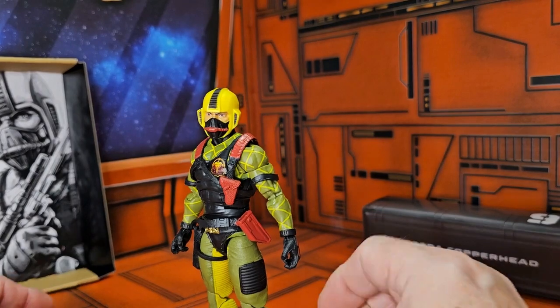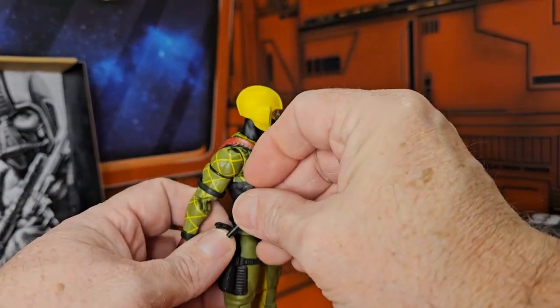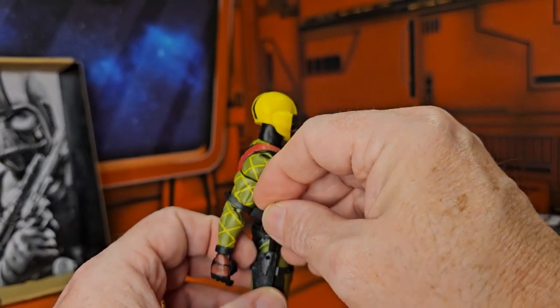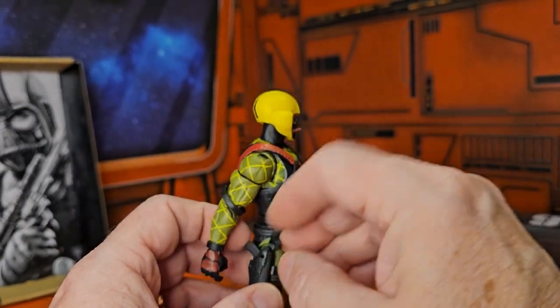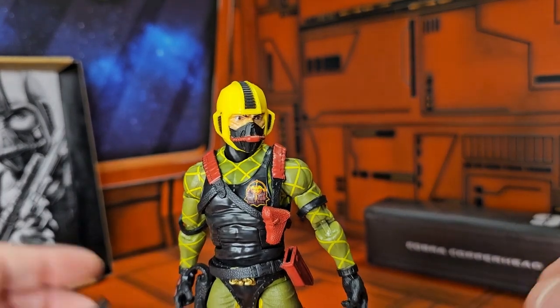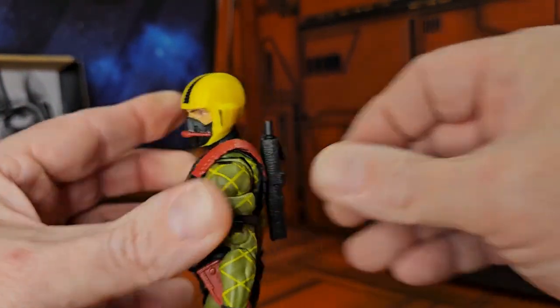So yeah, if you get a chance, definitely go and pick this guy up — he is worth it, very very nice. If you have the original Cobra Copperhead, the GI Joe Classified version, you can also use them next to that — it's very very nice. So remember, as always: like, subscribe, and keep collecting.